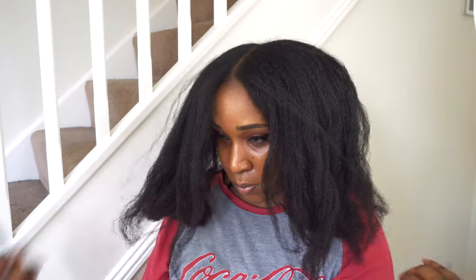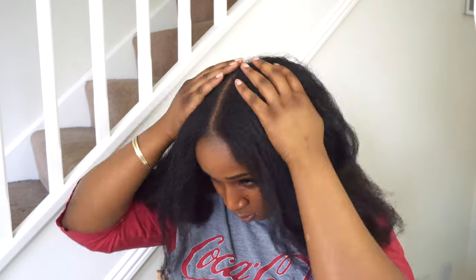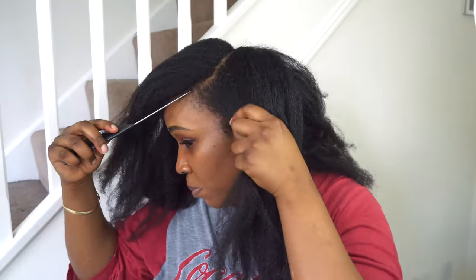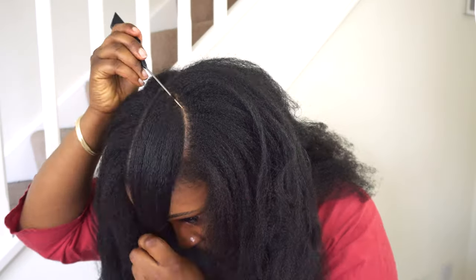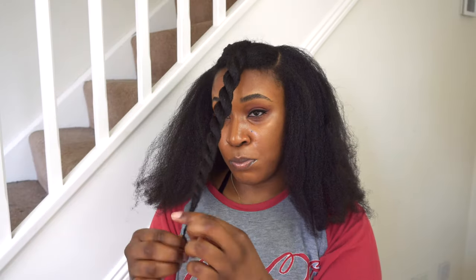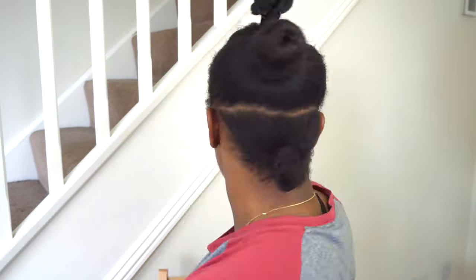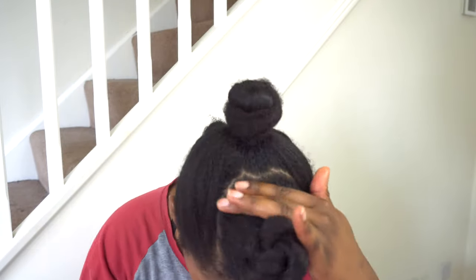Next I'm going to section off the top section by doing a middle part first, going as far back as the crown of my head so that the braids are laying super flat when I put them in. I'm then going to do a curbside part on either side of my head to make a horseshoe shape — this is just so that I have the option of wearing my hair in either a center or a side parting when I'm finished. Then I'm just going to twist that up and put it out of the way till further notice. This middle section is whatever is left over after sectioning the back and the top sections, and these are the three main sections we will be working with.